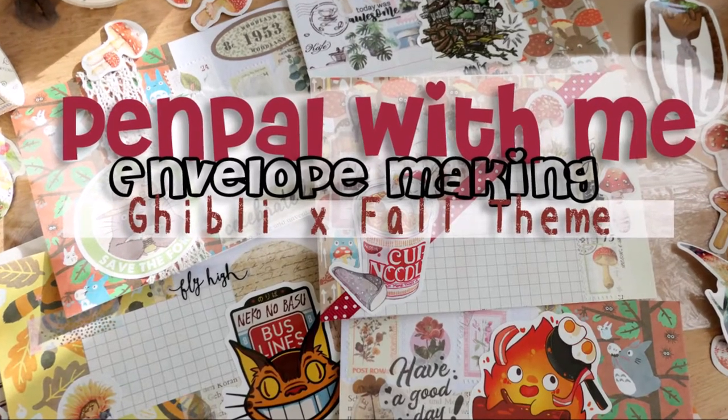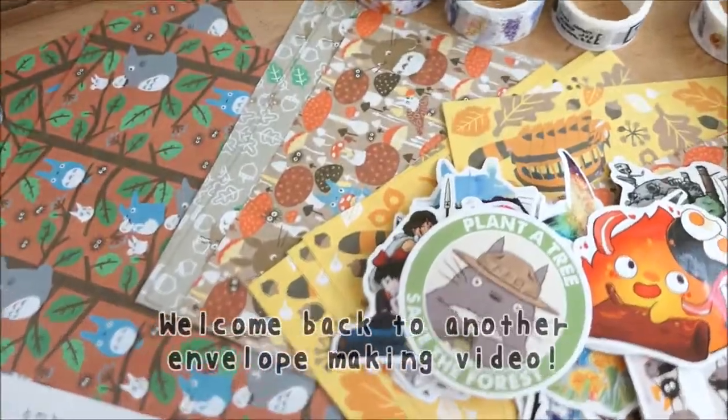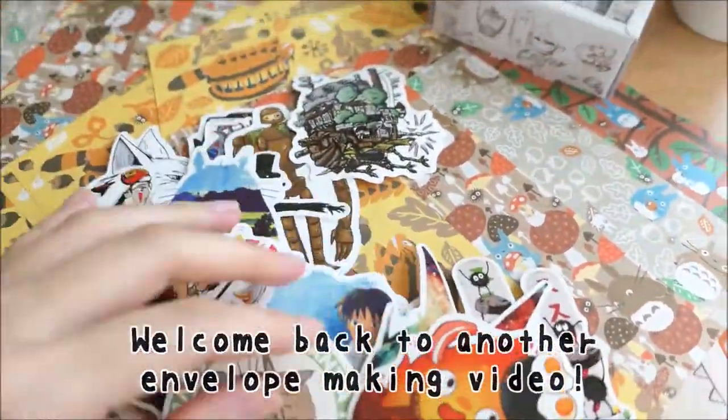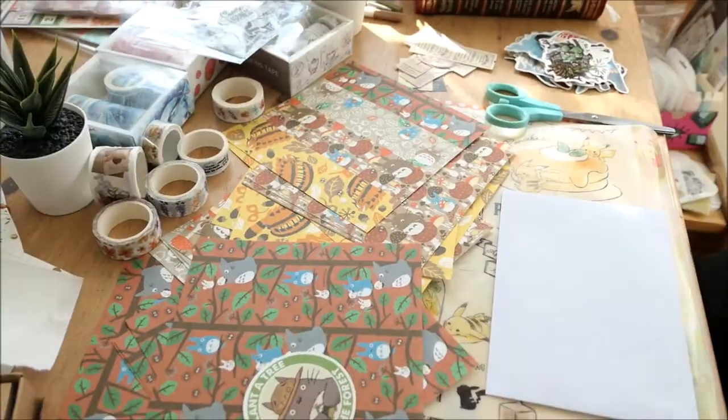Hey guys, I am back with another envelope crafting video. Today's theme is kind of a Ghibli combined with fall. And here we go!